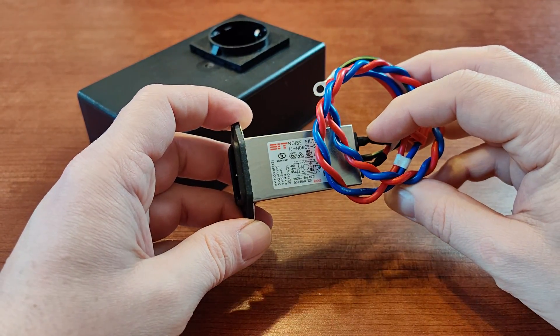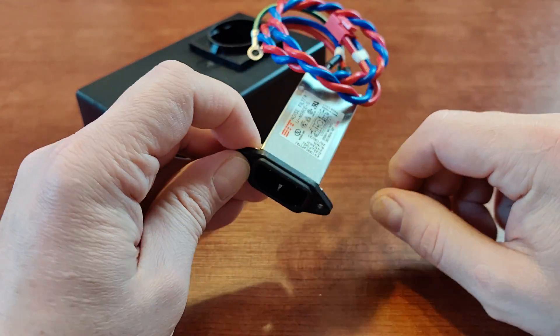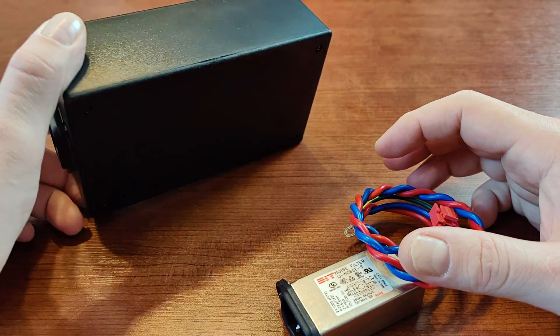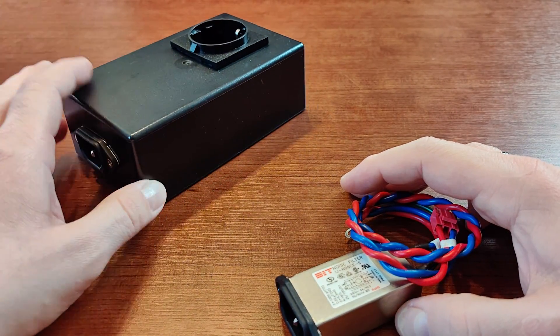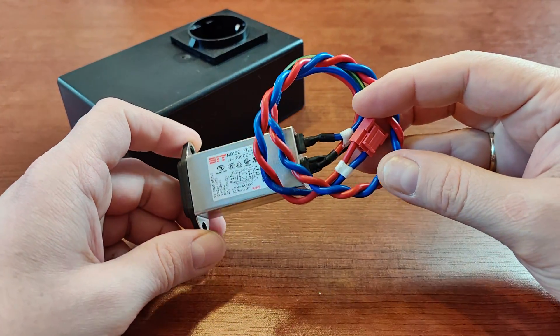What I wanted to talk with you about today is how to turn something like that into your own homemade EMI filter. It's very cheap, very easy, and very quick to do. The first thing is to buy a filter like that — a noise filter.